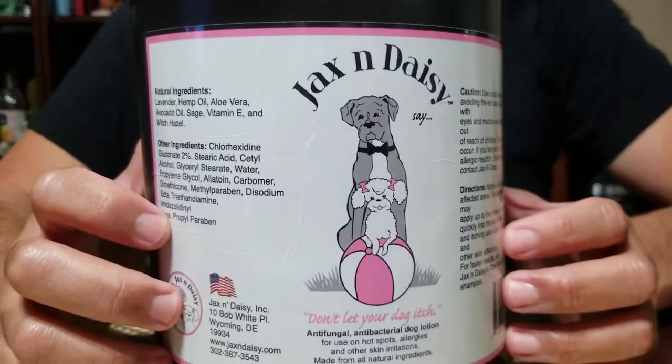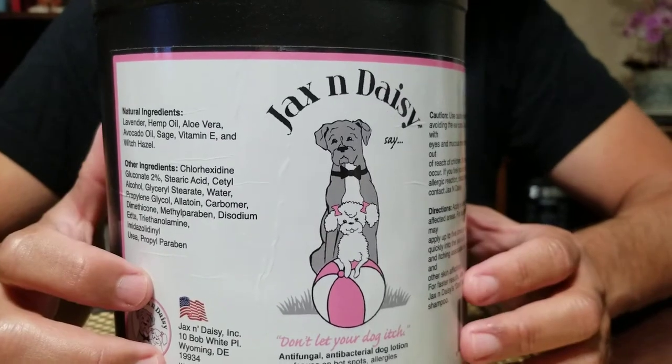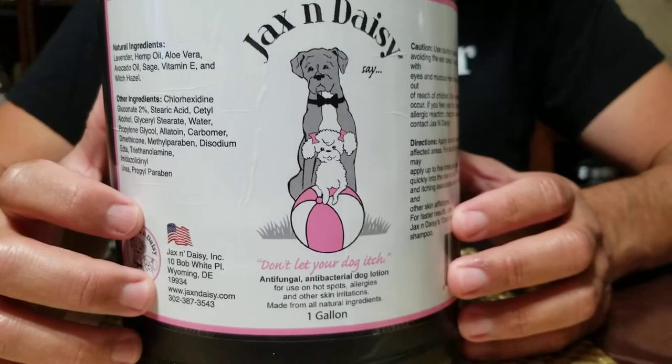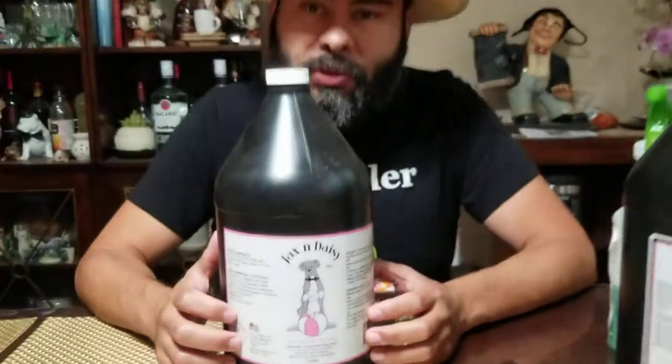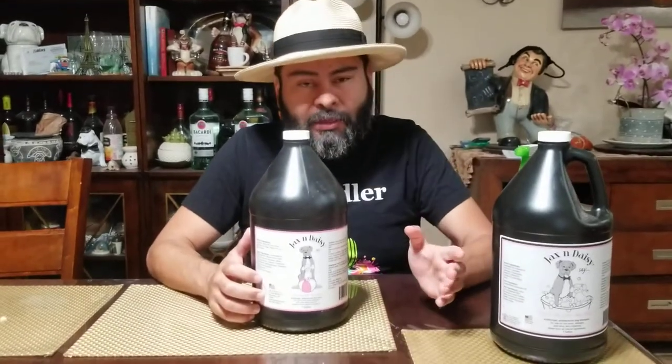Bullies should not be bathed very often — every couple of weeks, depending of course on your situation. If they got dirty, if they got into the mud — right now it's summertime, I let them go out in the yard and get wet. Keeping their skin wet all the time is not good for them, so they do get more baths now.